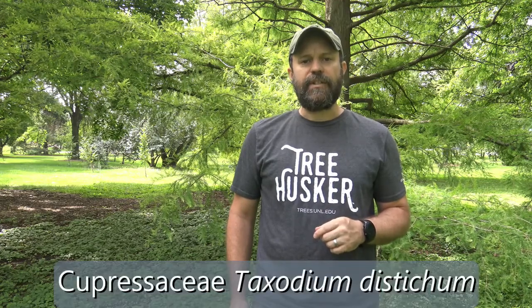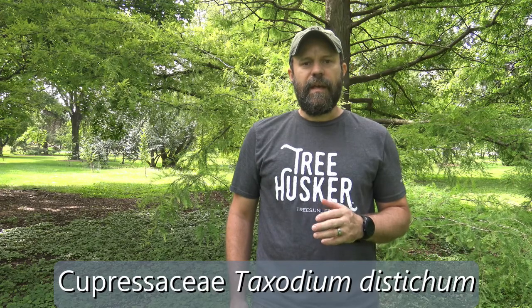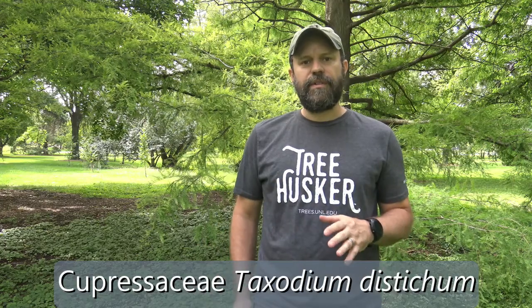The tree behind me is Bald Cypress. It's in the family Cupressaceae in the genus Taxodium, and the specific epithet is Distichum. It's a deciduous conifer, which means that it actually loses all of its foliage at certain times of year. Here in the Midwest, it loses all of its foliage in the fall through the winter, and then it puts on new foliage or new needles in the spring.